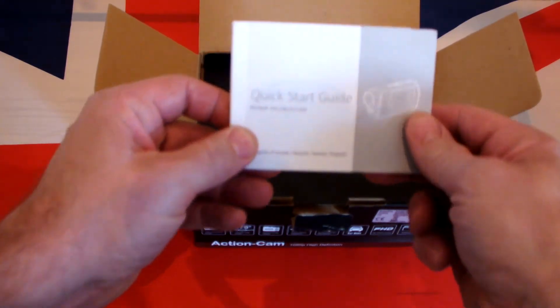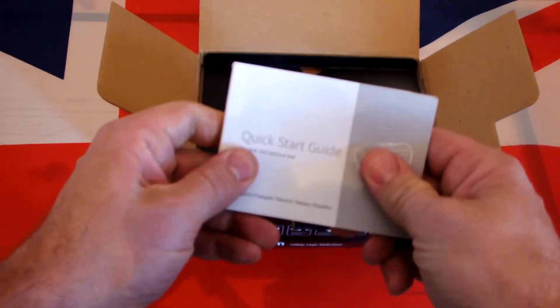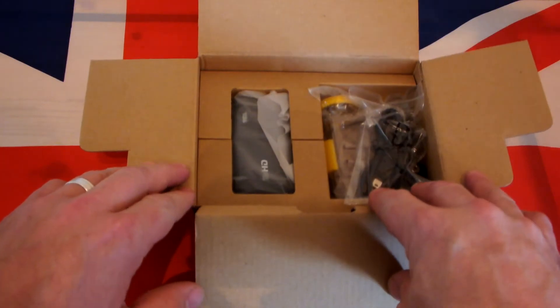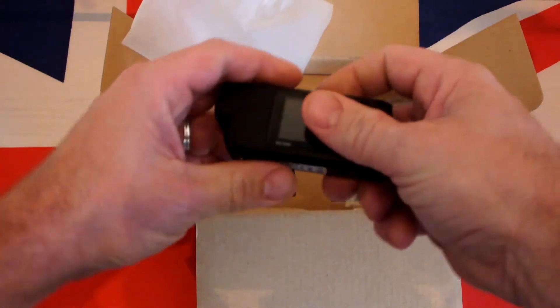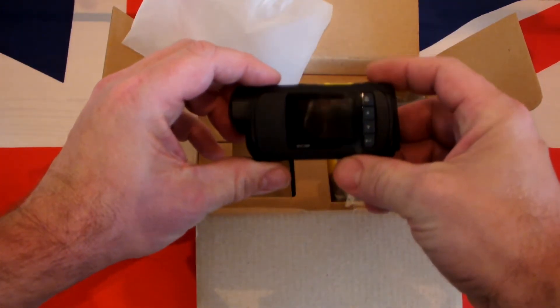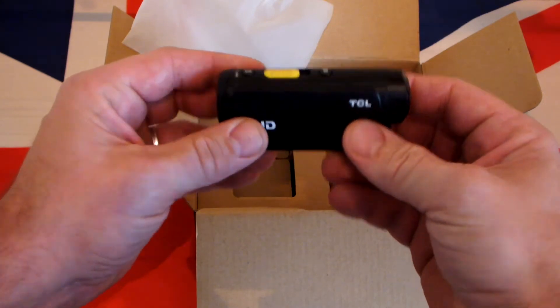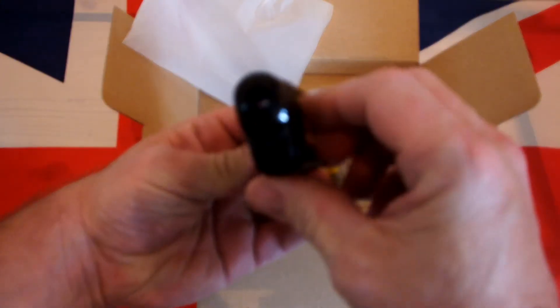Quick start guide, user manual — anyone like me, we don't need that. Let's get rid of that and have a look. Straight into the camera, that's what it's all about. First impressions — it's tiny, it's light.